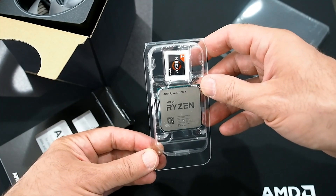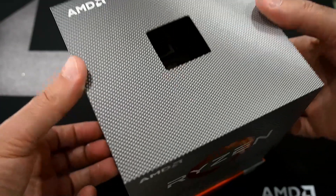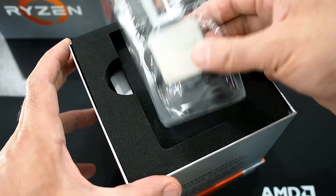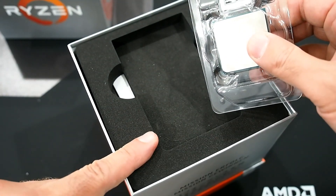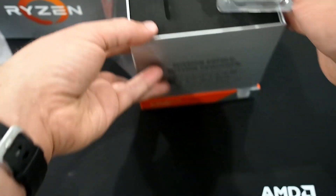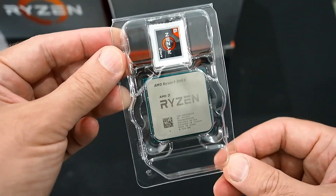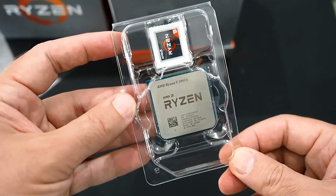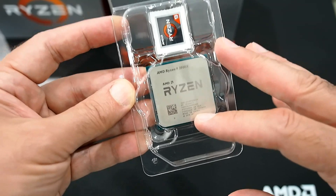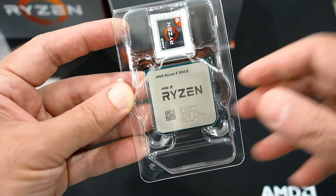Now let's get that 3900X opened up. The Ryzen 9 3900X box is somewhat different — the lid just lifts up and the processor is sitting right on top. There is the same Wraith Prism cooler in this box, so I'll leave it under there. This is the top-end 12-core processor arriving on launch day. In September, there is a 16-core 3950X coming, but that one is a little further out.